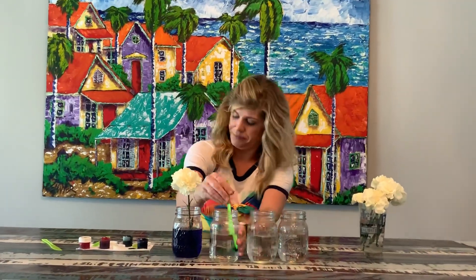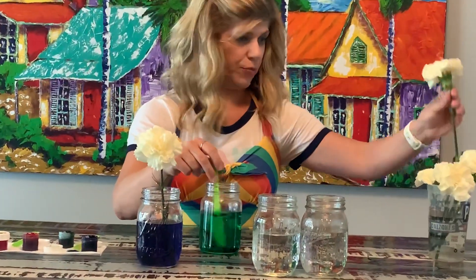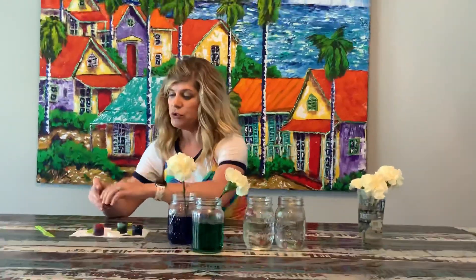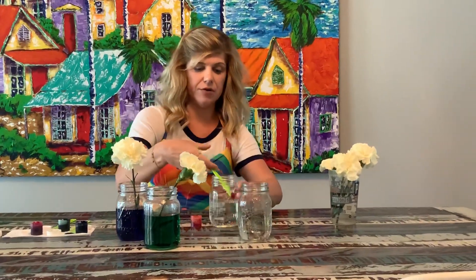The next one, let's try to see if we can turn it green. We'll put it in some green water. The next one we will do will be yellow. I'll put in some yellow food coloring.